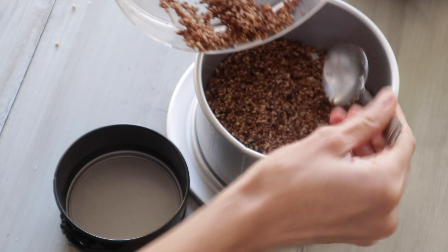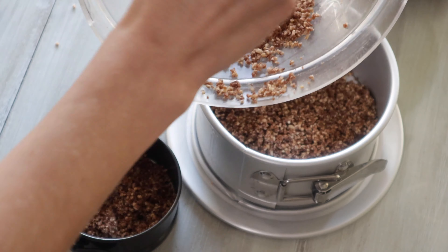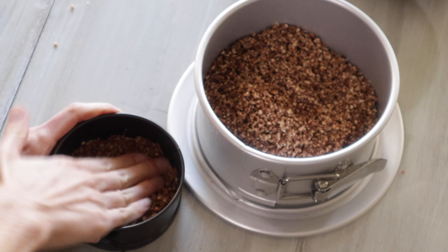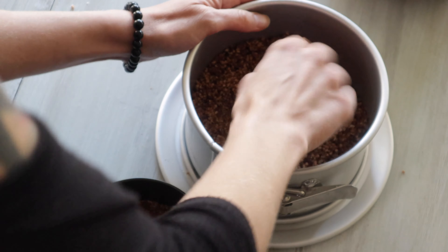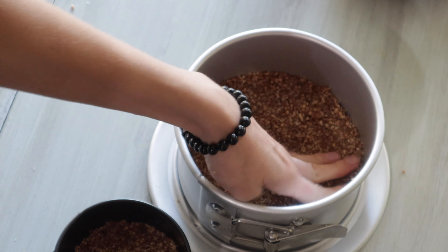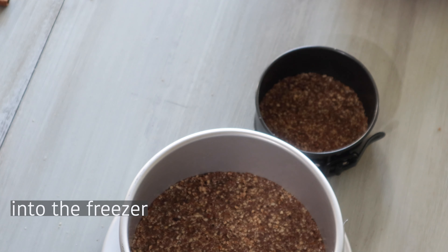These are the two springform pans I bought - both different sizes. If you're using just one, this recipe works great for about a nine-inch springform pan. I'm splitting what I have between the two. Put the mixture at the bottom and push it down really hard - this makes our crust. Really put time into pushing it down extremely tightly. Push all around the edges and the middle. Once they're nice and tight, throw these in the freezer for about 10-15 minutes while we get everything else ready.